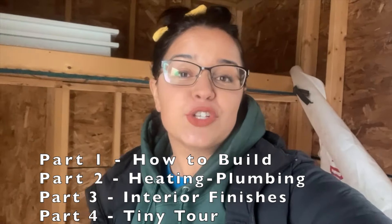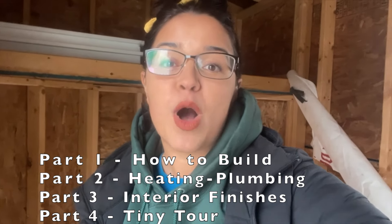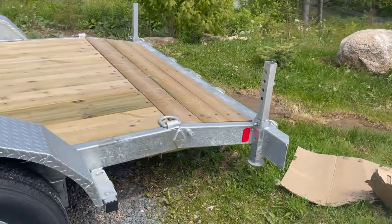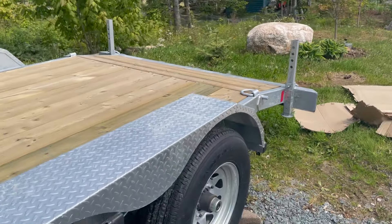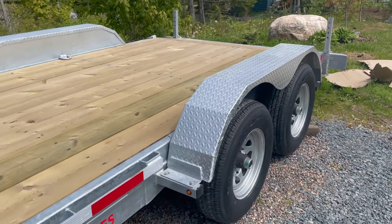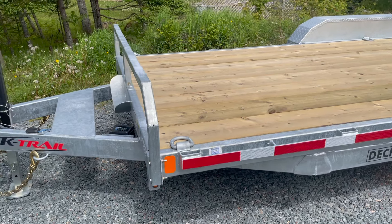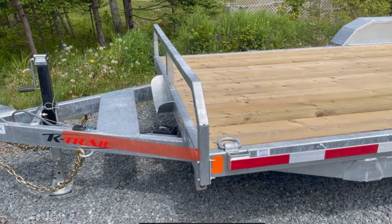I'm going to have a four-part series so make sure you like and subscribe and I will walk you through every single detail. This car hauler I bought is 16 feet long, but with the overhang at the end I'm going to gain an extra 30 inches if I build on it, so the entire trailer will be over 18 and a half feet long — that is plenty of space for a weekend getaway.